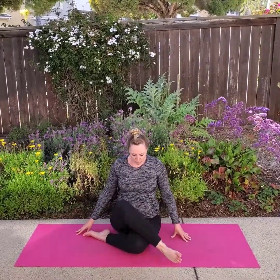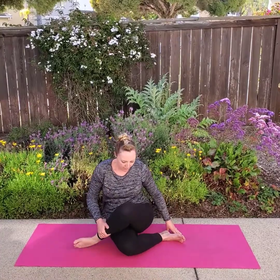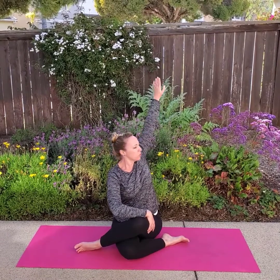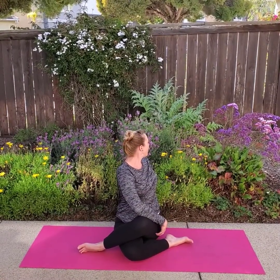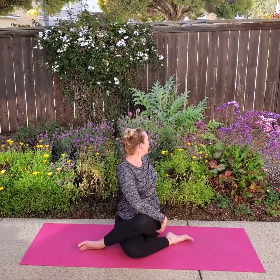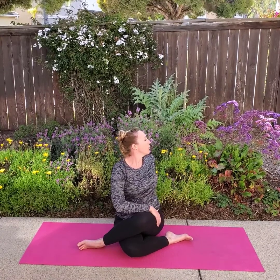Now we're going to switch our legs — this part's tricky. Put the other leg on the bottom. Now I have my left leg on top. I'm going to put my right hand on the outside of my left leg and raise up my left arm. Big breath, and stretch behind you. Hello, beautiful flowers! Thank you planet Earth for these beautiful flowers. Take a big breath, back to the front, and untwist your vine.